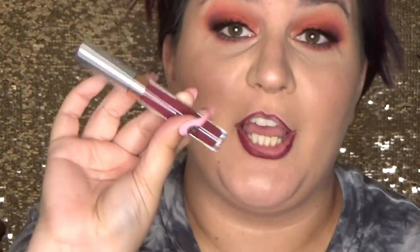For lip liner I'm going to use the Jordana Easy Liner in Cabernet. Then we're going to use one of the colors from the Femme Rosa Collection — this is the shade Darling.